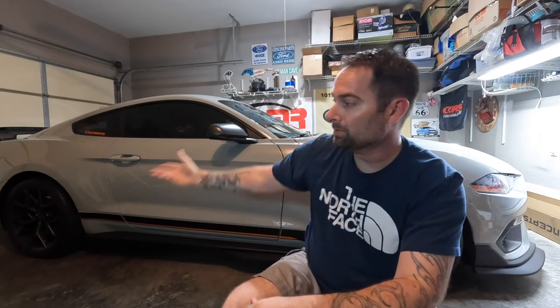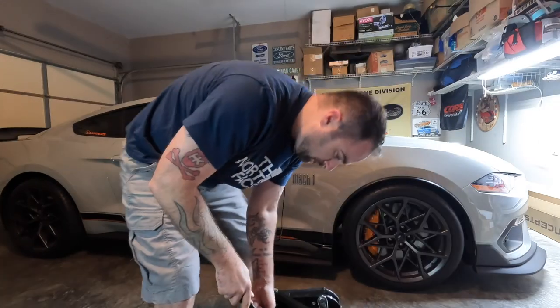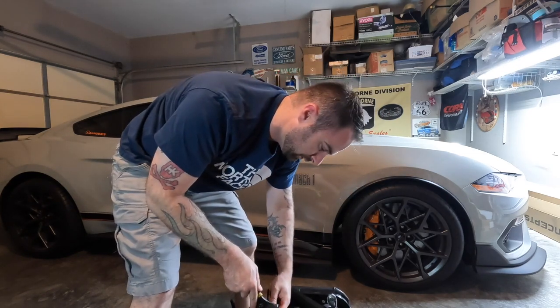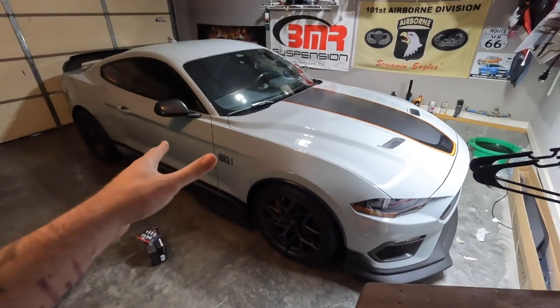We're going to do that and then a couple of other things — we'll see how far we get in this video. Let's get started, let's start modding our 2021 Mach 1 Mustang. Chair's broken, camera broke — hopefully during this install we don't break anything else. Cross your fingers.